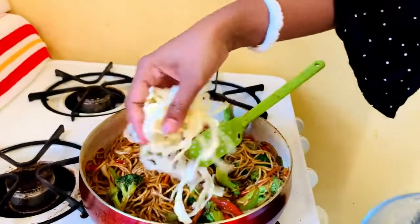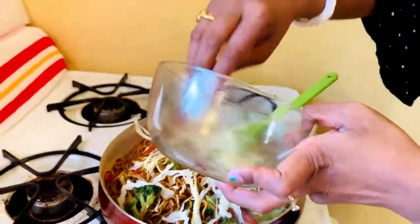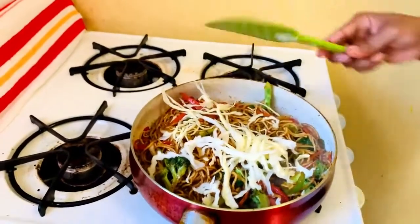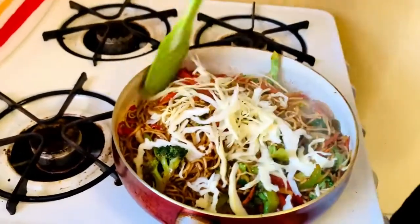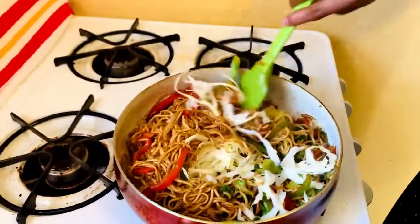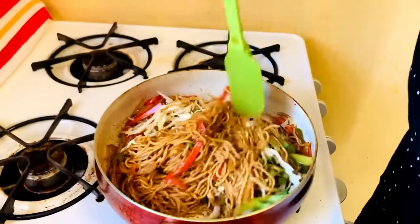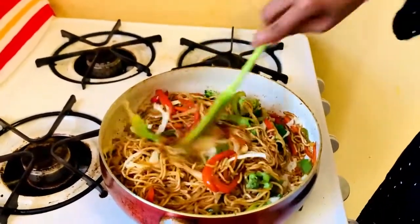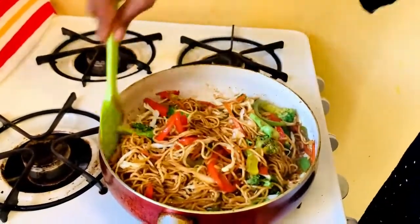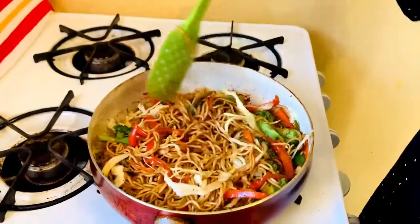Now I'm adding some raw chopped cabbage at this stage — that will create a different aroma. This is the special trick I'm using here. You can see I didn't use too many spices: only black pepper, salt, soy sauce, and oil — that's it.